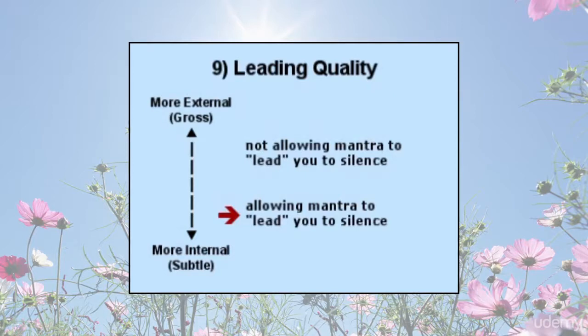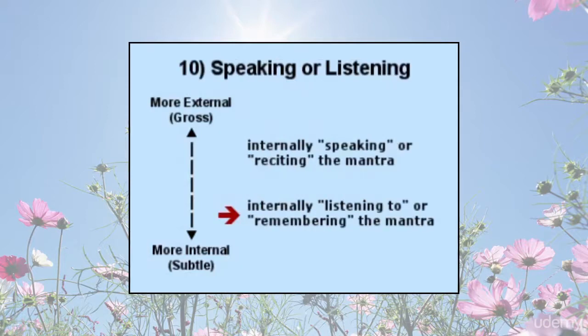This leading quality is one of the most important aspects of mantra practice. A good way to understand this dimension is to think of songs you may have heard — once those sounds are in your mind, they automatically arise without any effort. Initially, one may internally speak or recite the mantra. Later, the practice is more like listening to or remembering the mantra than actively speaking. One may or may not literally hear an inner sound; it is the mental stance of listening or remembering that is being practiced here.